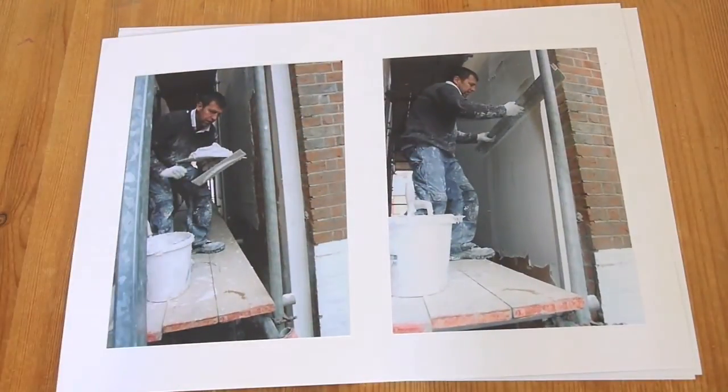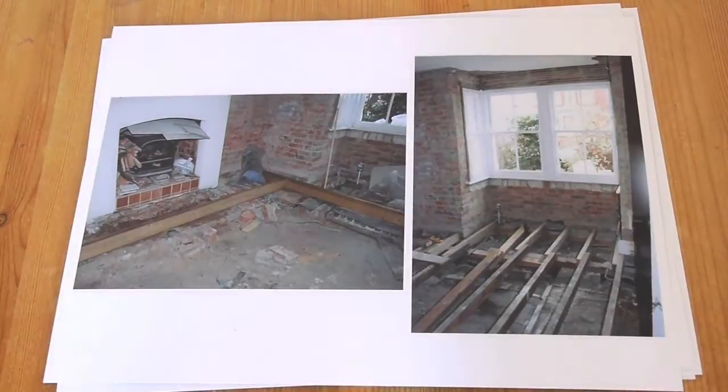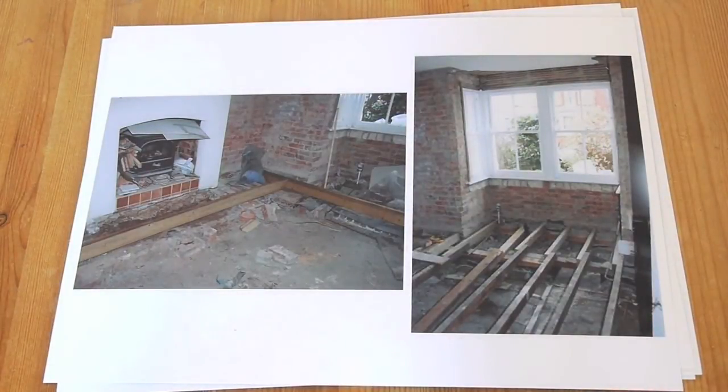Here he is working his way up on a scaffold, and then we turn to the inside of the house. This is the sort of horror story of what the floor looked like once we took the damaged floor up — and then it was completely rebuilt with insulation in place.